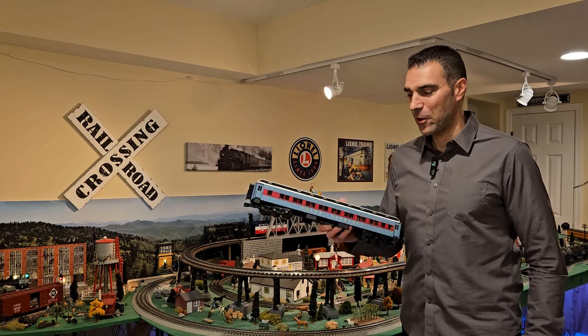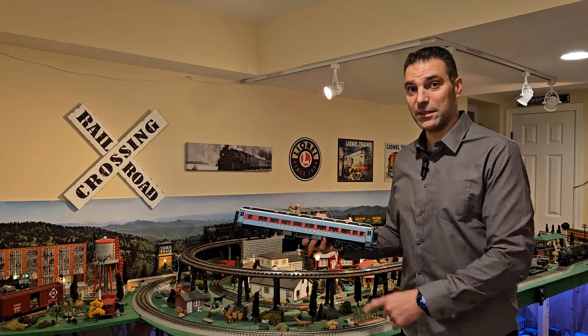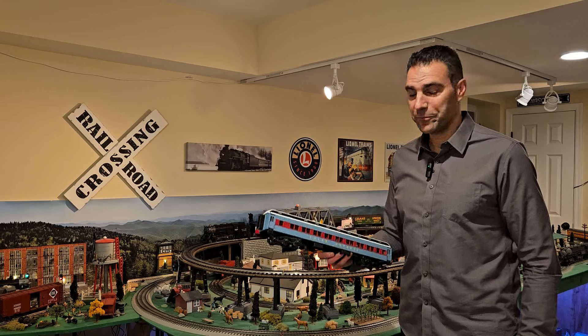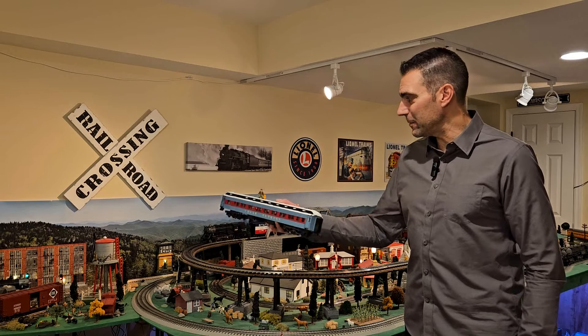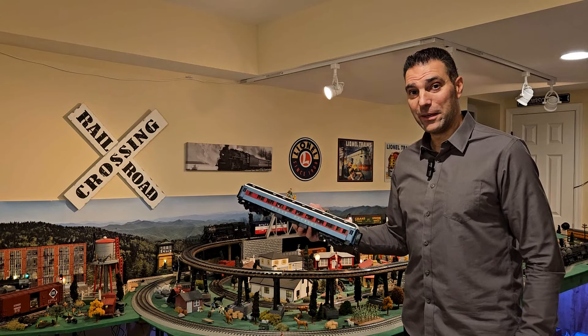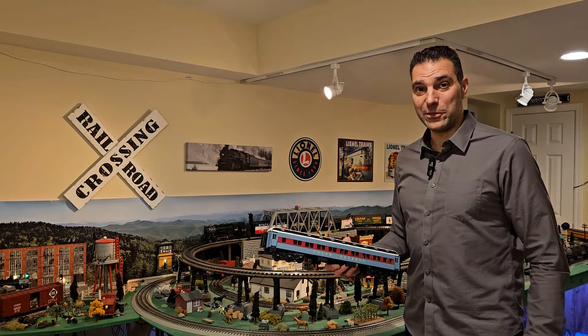So I was ahead of the game. Came home, unboxed it, threw it on the track — it does run on O48 track, by the way, even though it says it's only for O54. And as I went around the backside, I realized it did not clear my elevated loop, and I had to go back and redo the whole thing.